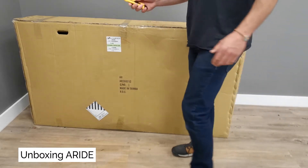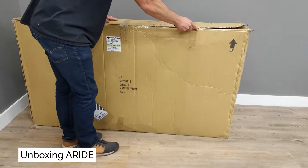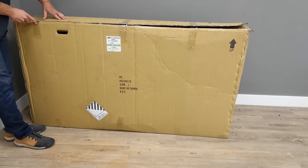Unboxing A-Ride. It's now time to unbox your A-Ride. Grab a utility knife and cautiously cut the tape that seals the top of the box.